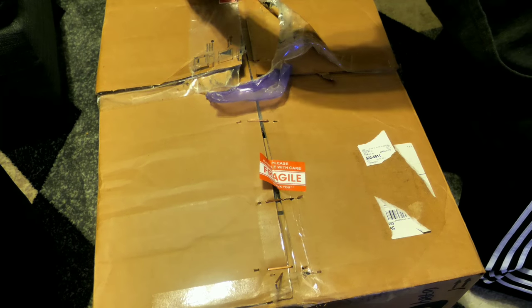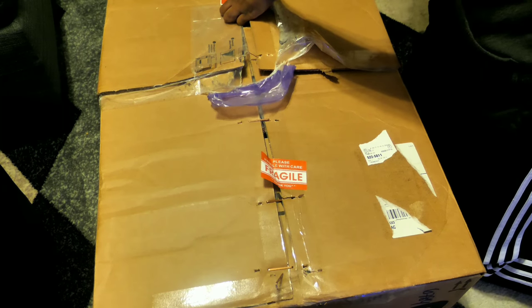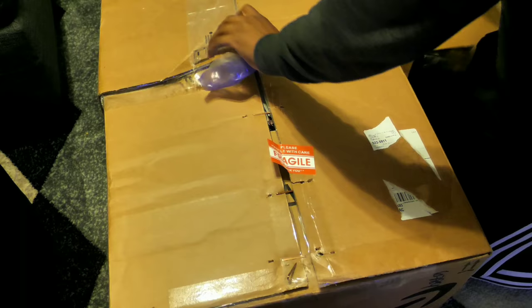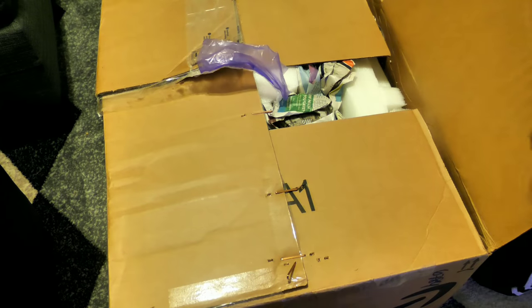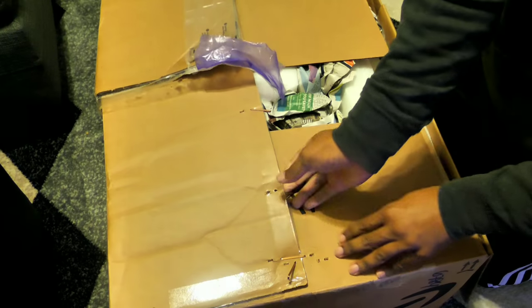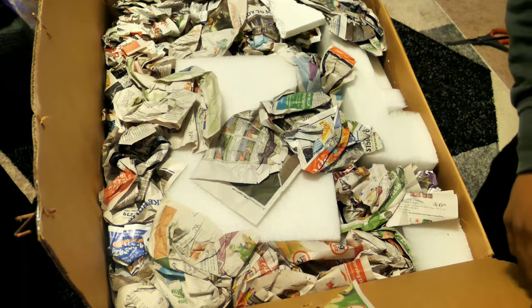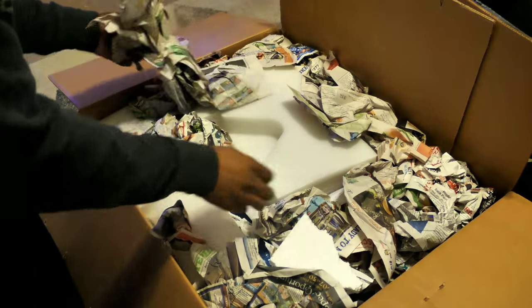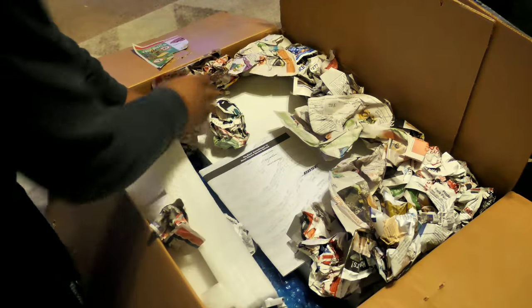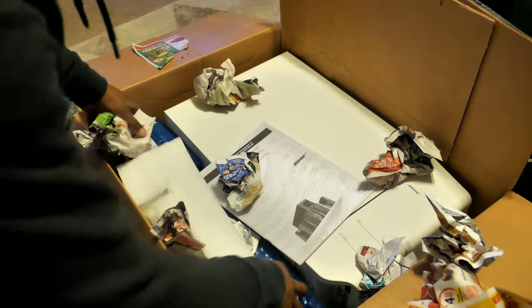Welcome back to what will be a new short series called 'Spending Two Weeks with a Bose System.' This series will consist of several parts. Part one, which you are watching now, is the initial setup and why I chose these particular Bose speakers. Part two will be the music test. Part three will be a movie demo. Part four will be what it's like to spend two weeks with the Bose system.